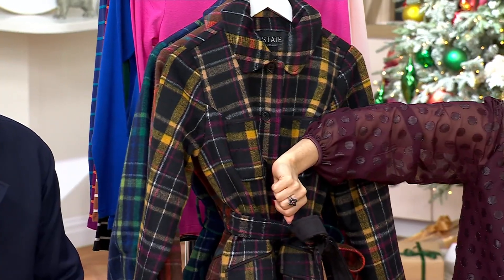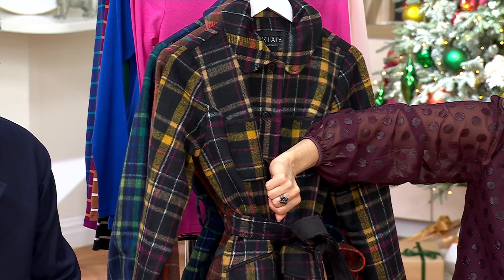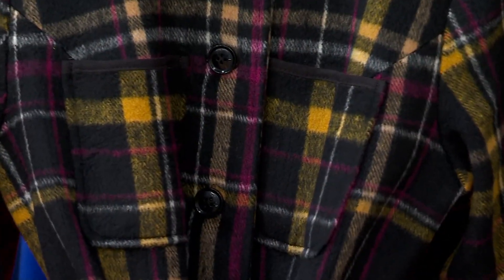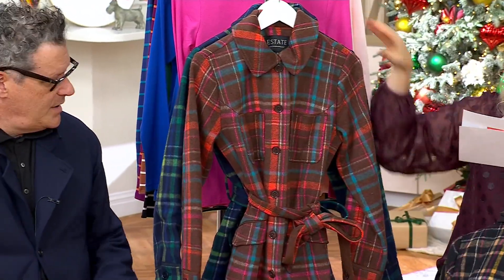Here's the black plaid, and that one has that pretty kind of burgundy, plum color. And it has a little bit of like a kind of a burnt yellow — like a real fall, winter kind of yellow color there. That's beautiful. And look, everything is just so beautiful head to toe. So pretty.